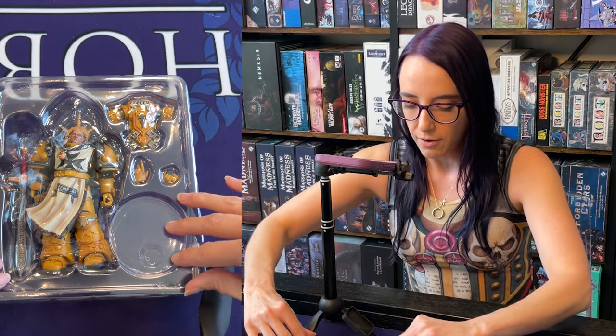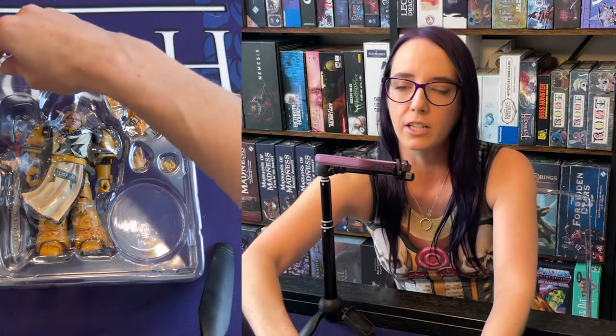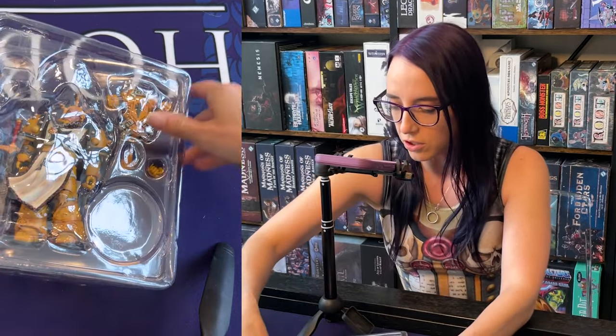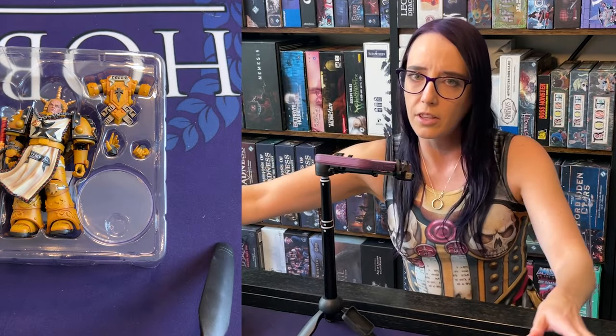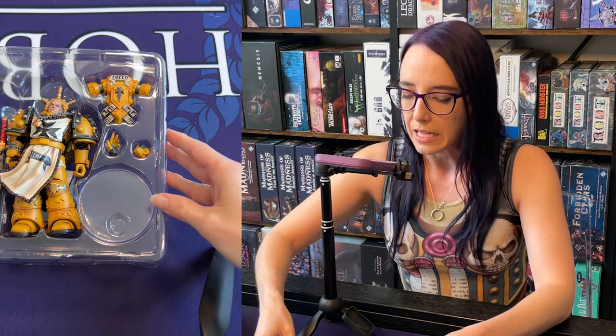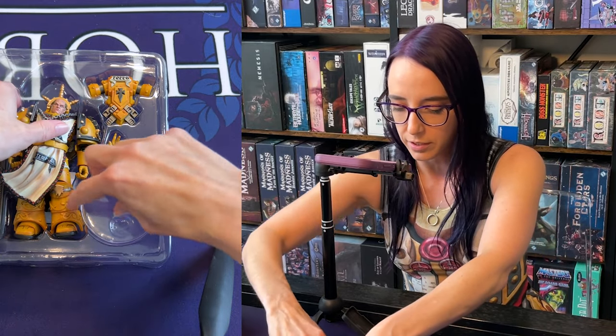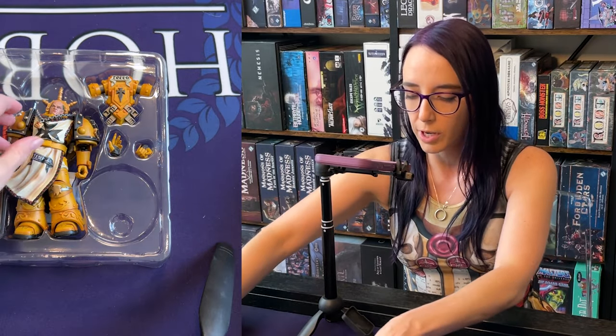As always, love the packaging. I love that they are continuing to give stands with these figures — they didn't used to do that. While a lot of them were quite stable, not all of them were. So it's really nice to see them continuing to provide these stands.